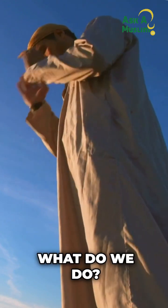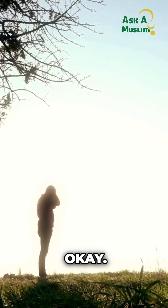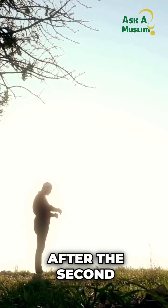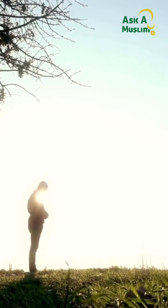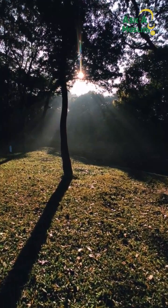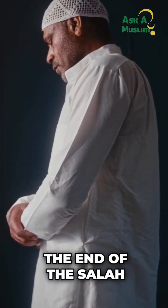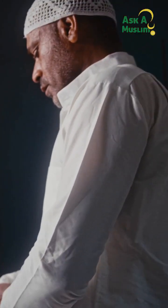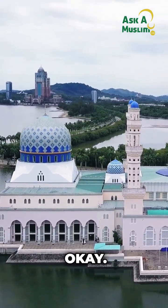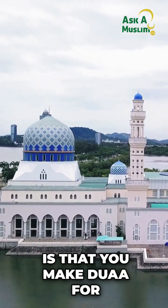After the first takbirat, we recite Surah al-Fatihah. Then you say the second takbirat — Allahu Akbar. After the second takbirat, we recite the Salat al-Ibrahimiyya — Allahumma salli ala Muhammad — the same salat that we know and say at the end of the prayer.